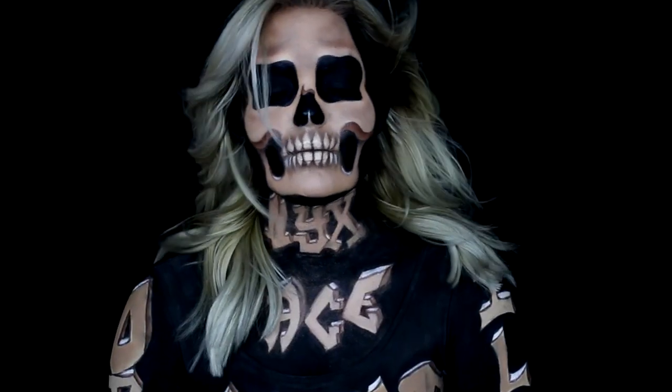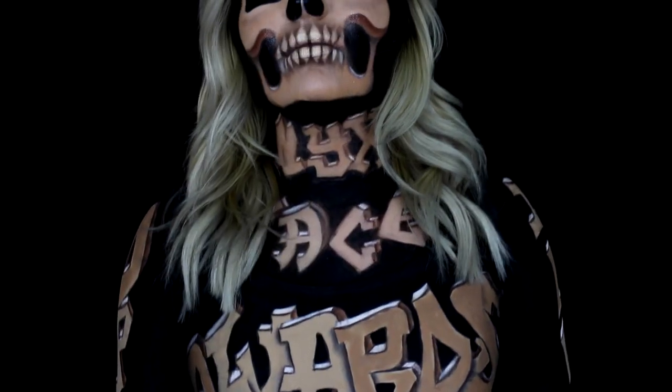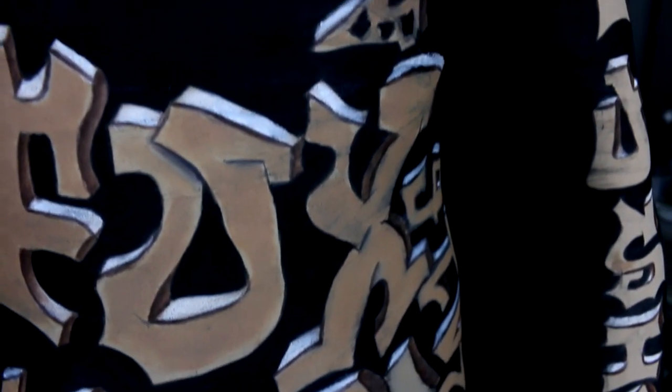This is my entry for the top 12 of the NYX Face Awards and I could not be more excited. I created my own version of a wooden carved skeleton that disappears into its surroundings. As you can see it looks like you could just shove your hand in between the wooden pieces, and the pieces themselves are letters that represent this competition.